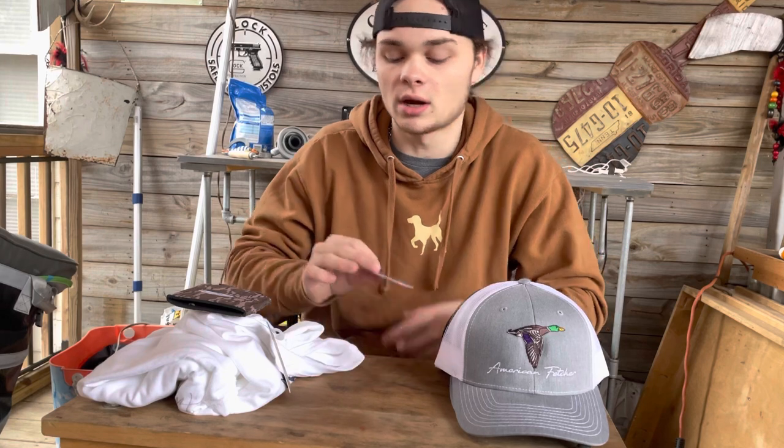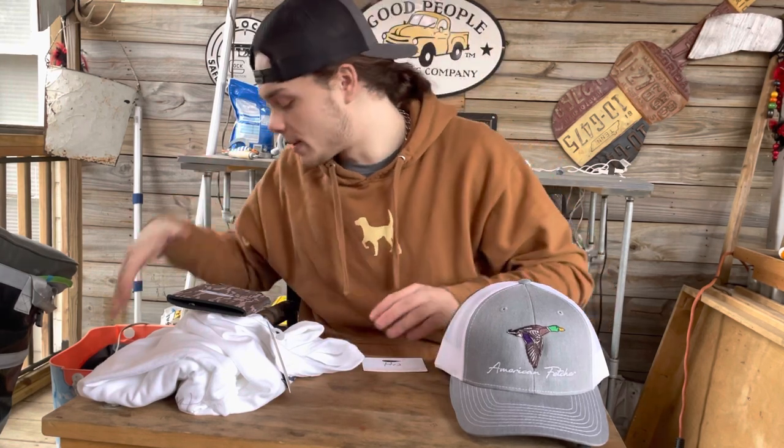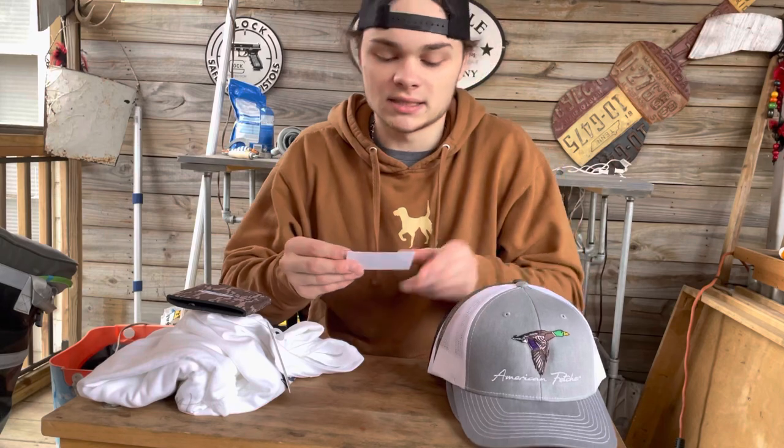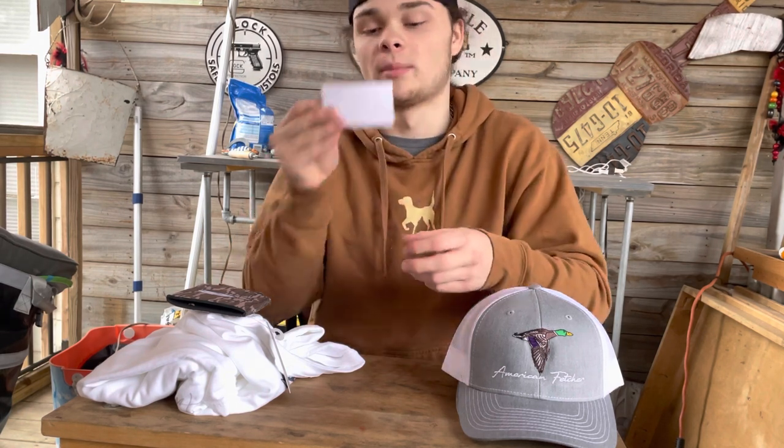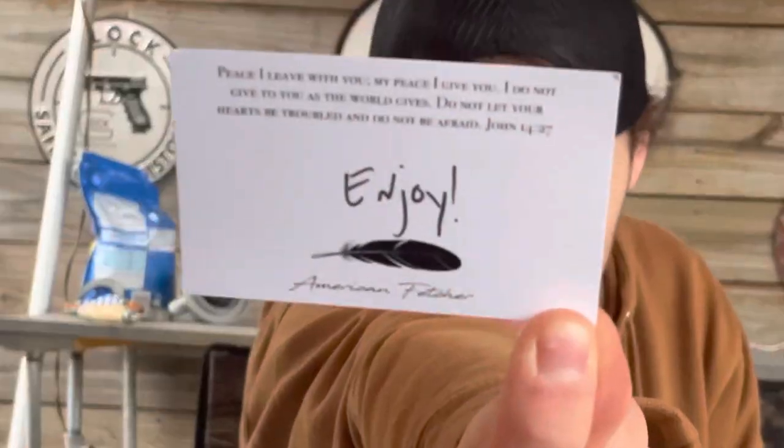Before we move on, I want to share this with y'all. Every time you get a package from America Fetcher, we send these little cards out. I'll read it: 'Peace I leave with you. My peace I give you. I do not give to you as the world gives. Do not let your heart be troubled and do not be afraid. — John 14:27. Enjoy America Fetcher.' Every card is a different verse — it's a great thing to do.